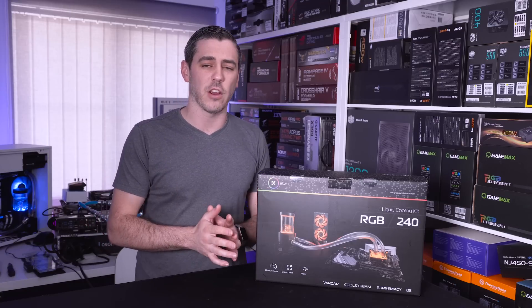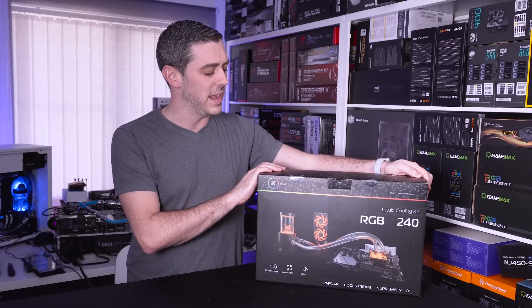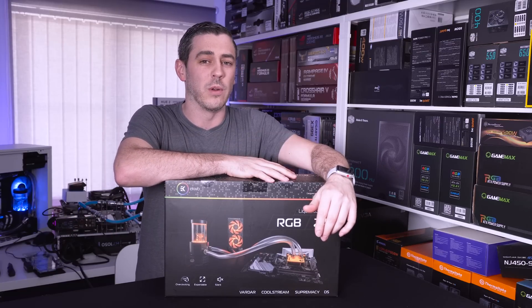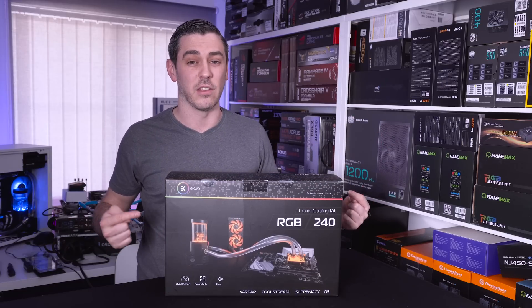Some of the brands out there have actually thought about this and come up with a solution to try and make the process as easy as possible. That's where EK come along with their RGB 240mm liquid cooling kit. Let's jump in and see what it's all about because apparently everything you need is inside this one box.